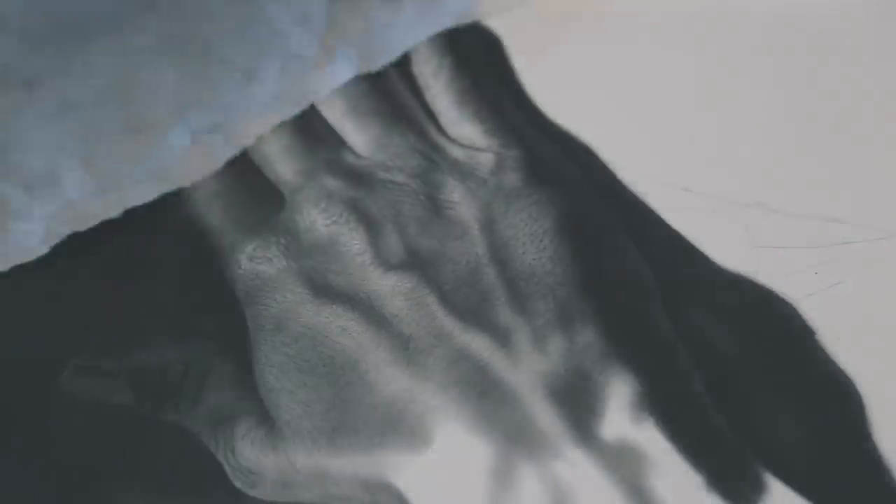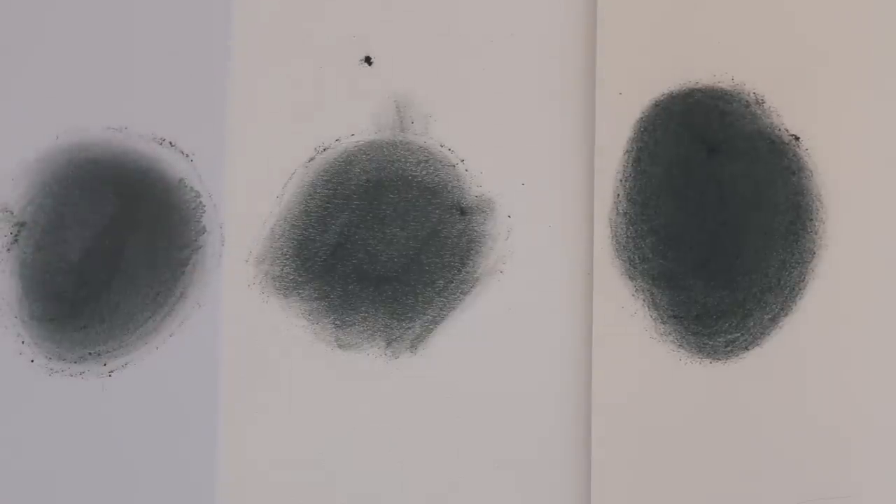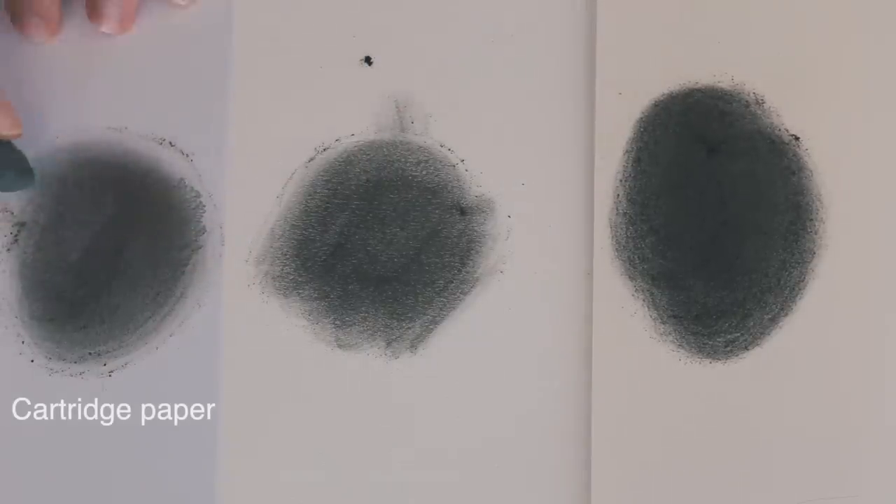If you were to take cartridge paper, there's a limit to what kind of graphite tone you can get on it. If I was working on cartridge paper, it would look terrible. So I really encourage people to work on the best quality paper they can afford. The only downside to using high quality paper is that it's expensive, so use the best quality paper you can afford.